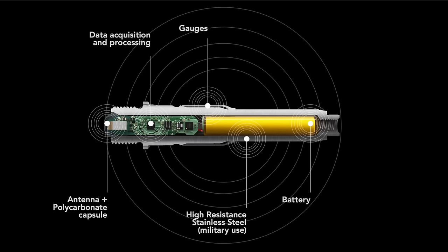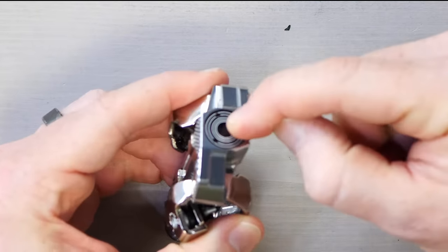These new Look pedals are similar to the Garmin Rally pedals in that you can interchange the pedal bodies. With the Garmin Rally, you have three different pedal body options: SPD for off-road, Look Keo, and Shimano SPD SL. You take the spindle out and swap to a different pedal body. Look does the exact same thing — you can swap the spindle between the road and mountain bike side, paying roughly $250 to $300 for an additional pedal body set.